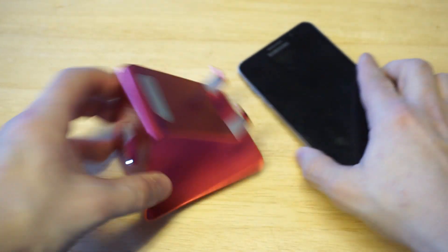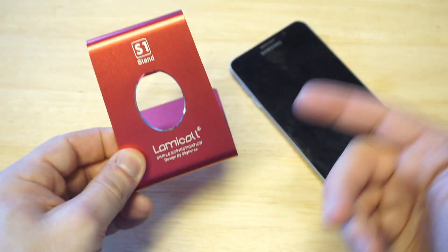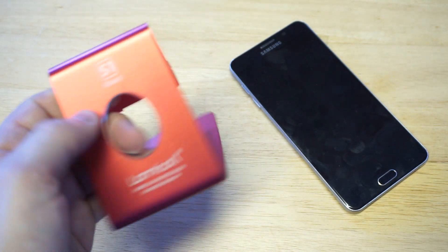Let's take one more quick look at it. Like I said, this comes in three different colors. I definitely think it's a smart move to get one of these that's made out of metal and not plastic. Plastic just feels cheaply made and it's probably going to break or start to crack after a while.